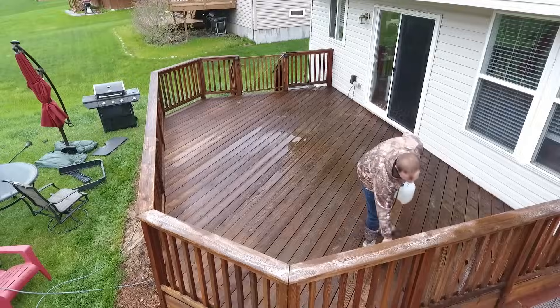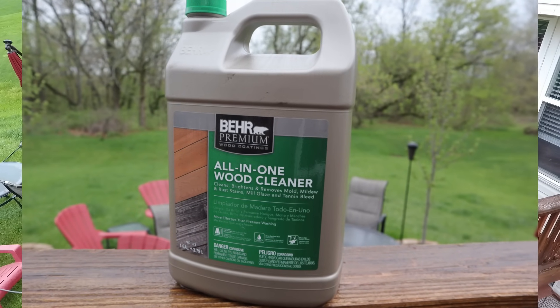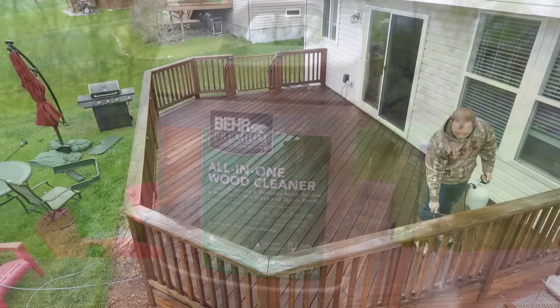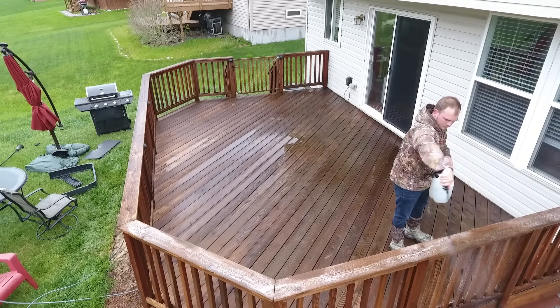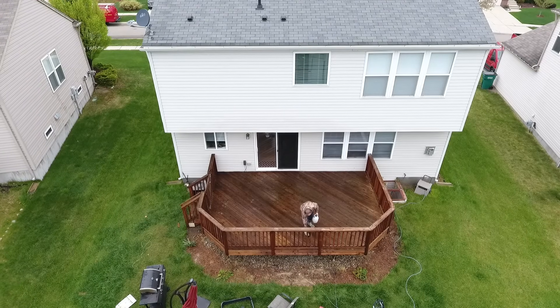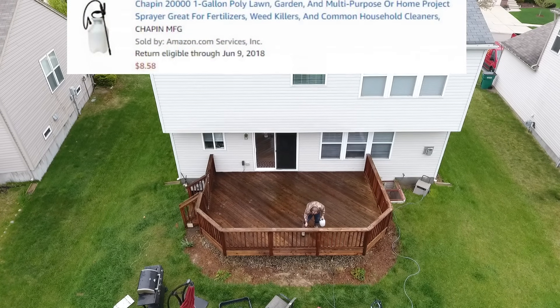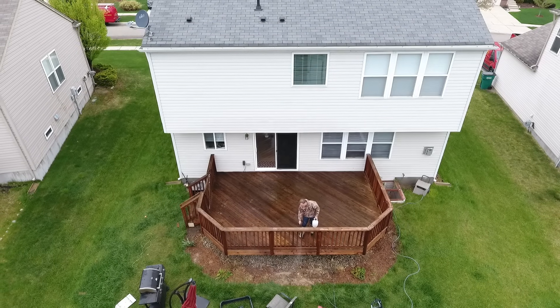The next step was to use an all-in-one wood cleaner. This wood cleaner I got from Home Depot is a Behr Premium product, and it cleans, brightens, removes mold, mildew, rust stains, mill glaze, and tannin bleed — and it worked out great for my deck. The sprayer I got from Amazon was about $6, and I'll link that below because it worked great. If you need a cheap sprayer and don't have one, just spray your deck down with this cleaner.